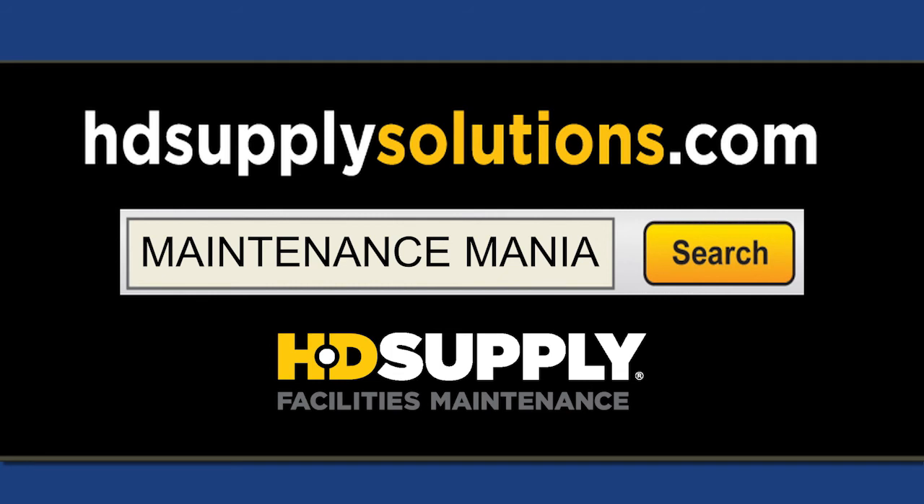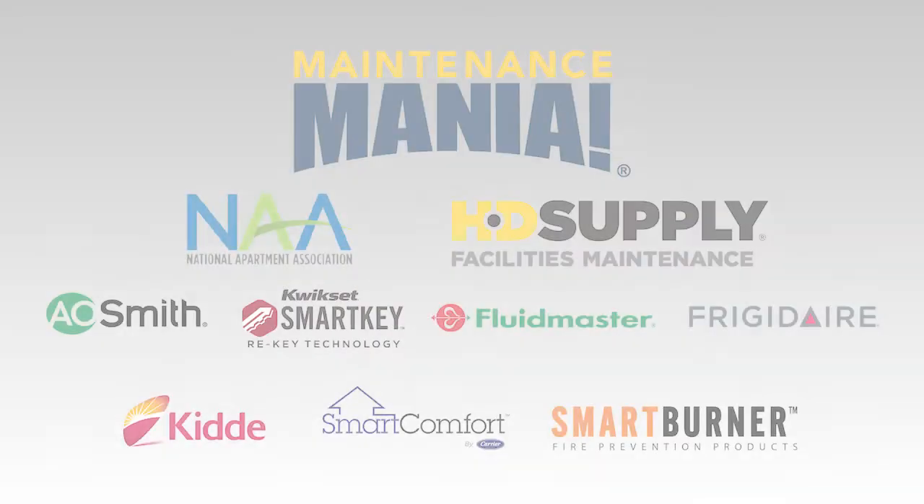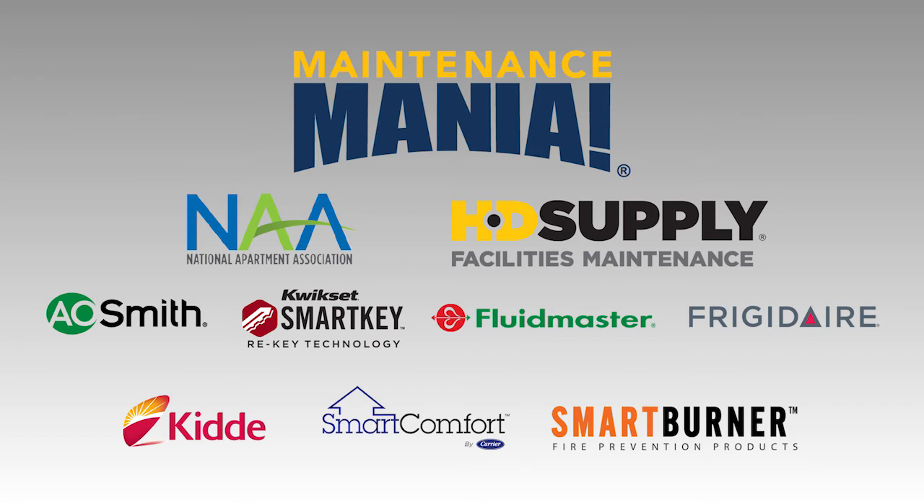Show the sponsors your support — go to HDSupplySolutions.com and search 'Maintenance Mania' to buy smart burner products. Maintenance Mania is brought to you by the National Apartment Association, HD Supply, and these national sponsors.